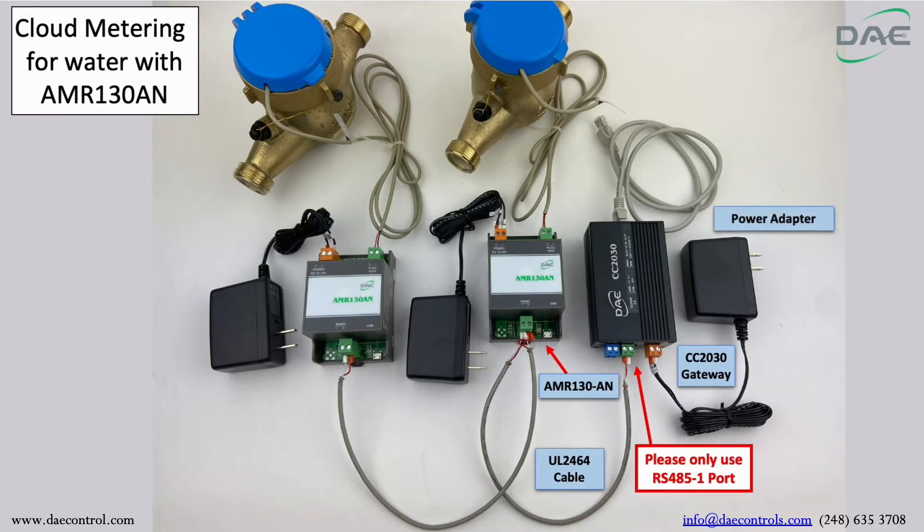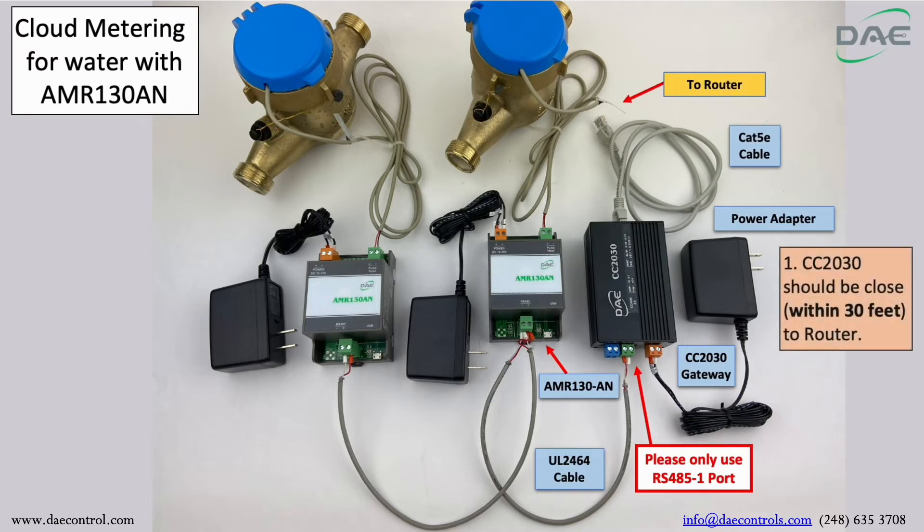Step 2: Connect the power adapter to the CC2030 gateway. Then connect the CC2030 gateway to the router using the CAT5E cable. Note: the CC2030 gateway should be within 30 feet of the router.